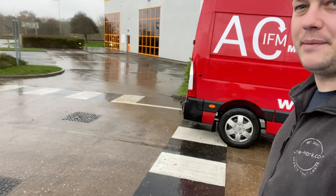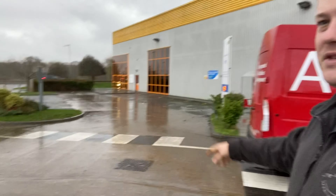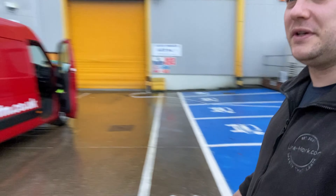We've had a few other bits installed previously — a zebra crossing as you can see here, and other zebras at the back over there that we've installed. These were put in just before Christmas, and we're now the 3rd of January 2022.